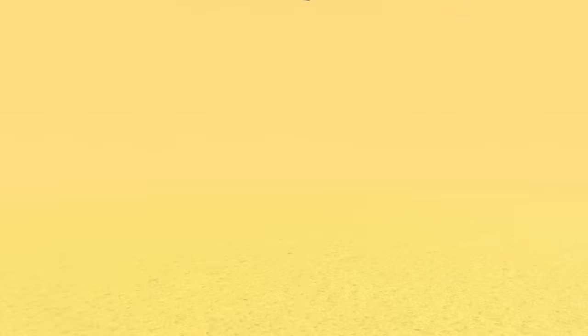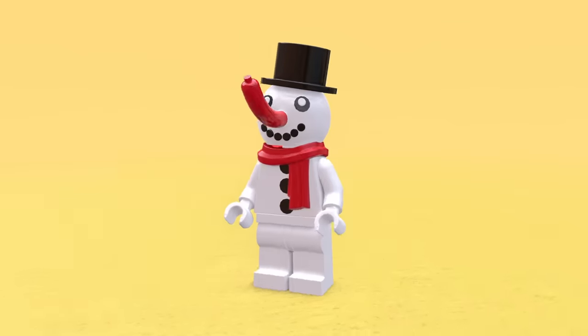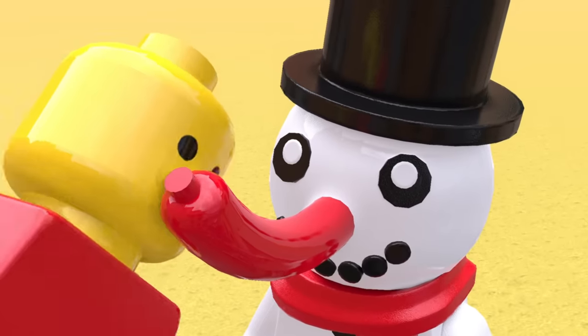Since we now have a lot of spare hot dogs, we can grab a Lego snowman and take off his carrot nose, and instead replace it with a fresh glizzy. Bro must be hungry all the time now because all you can smell is hot dog goodness. Stop — that's his nose, you can't eat it.